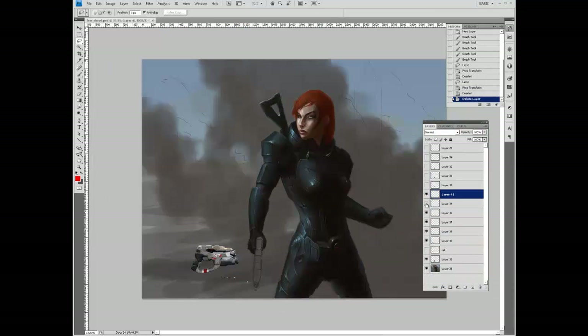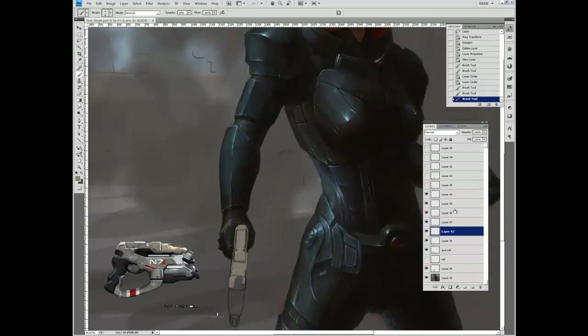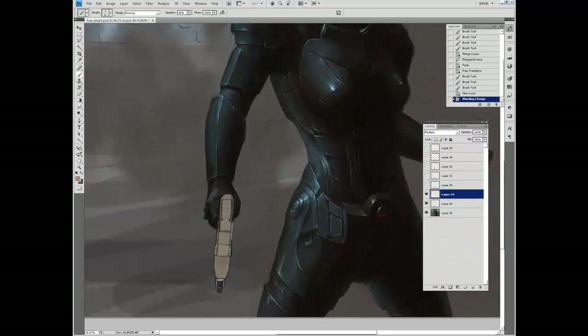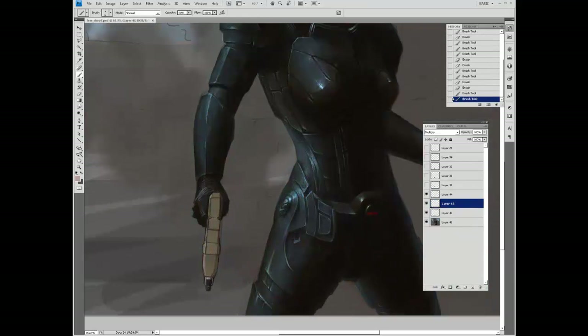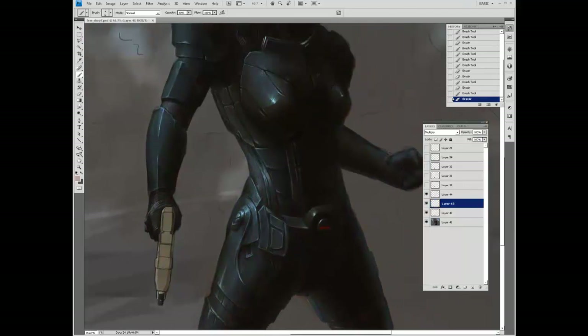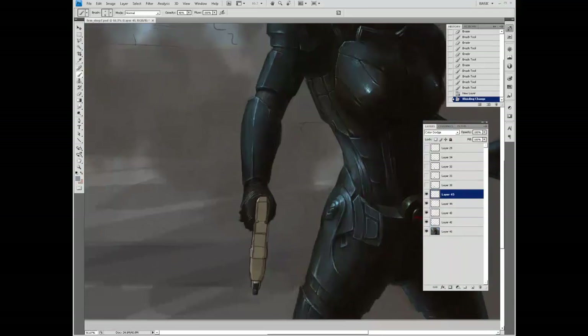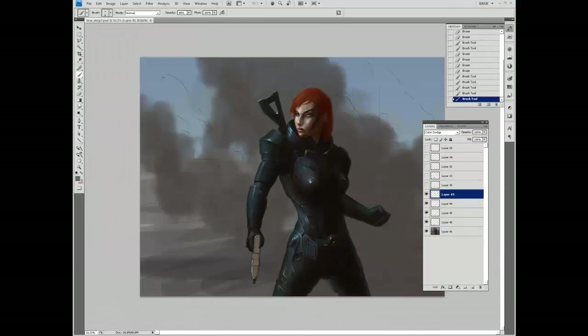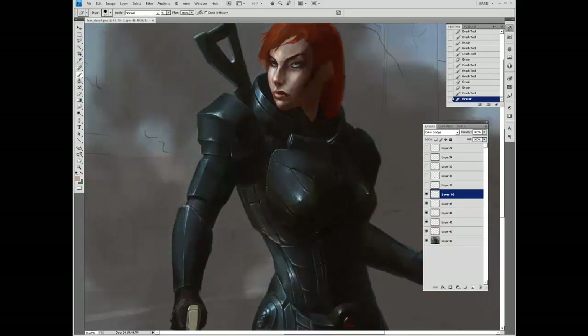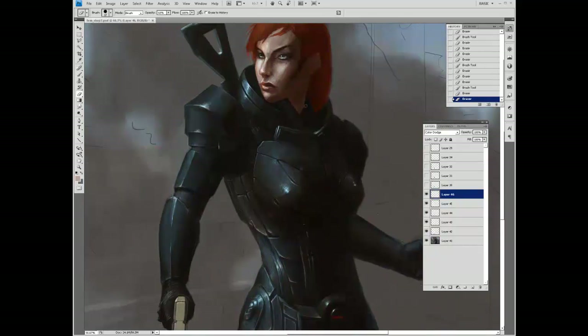That little red line down the center was just to establish the straight lines. This is sort of funny — I put a lot of love into the pistol making sure all the lighting was correct, but it's actually going to be cut pretty much from the piece in the final composition. Here we're adding geometric lighting to the gun, and every once in a while I add a bounce light and some highlights to the armor whenever I get distracted and see something I want to work on.